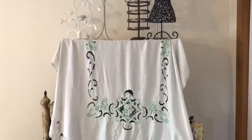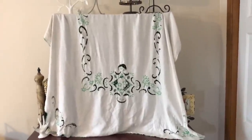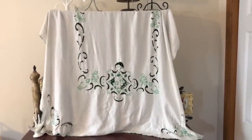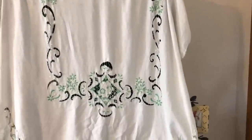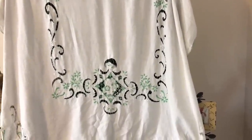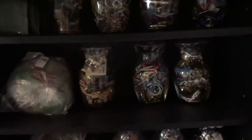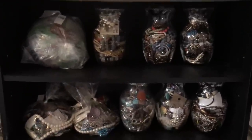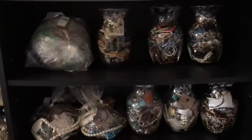In today's video, I am going to unjar a jewelry jar. Behind that vintage tablecloth is a bookshelf full of jewelry jars that I have been collecting for the past two years. Over the past couple of years, I have bought jewelry jars and jewelry bags and kind of stashed them away. I didn't mean to collect this many jars, but there you go. I'm going to pick one today and we are going to unjar it together.